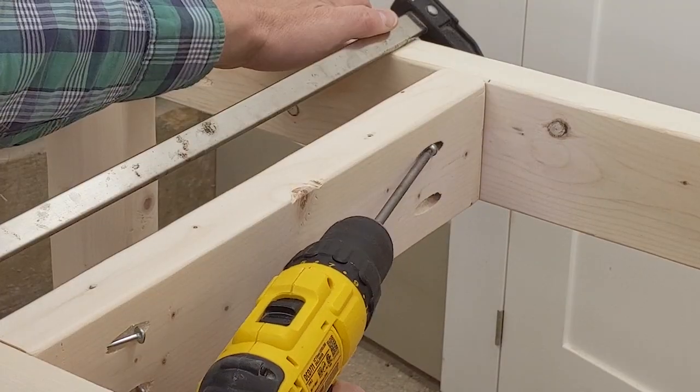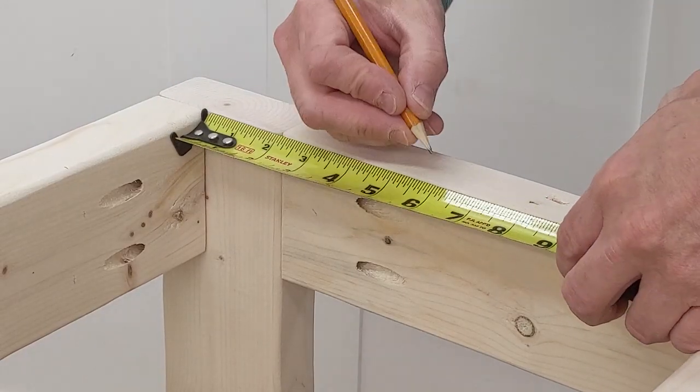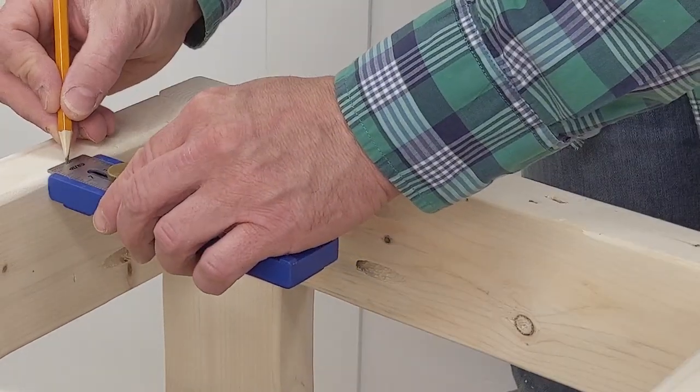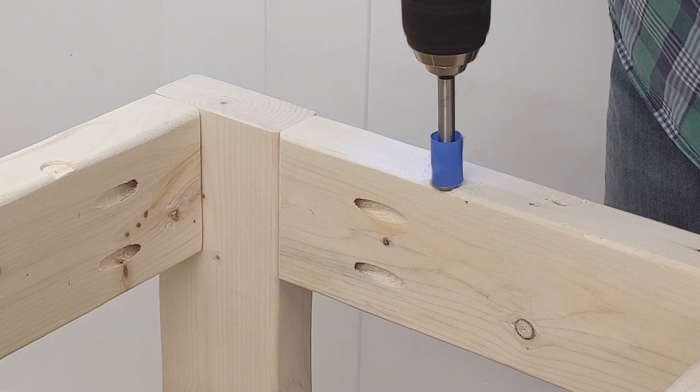I attached a stretcher between the long rails. I marked the locations for table top fasteners. The fasteners will allow the top to move with seasonal changes. I used painter's tape to make a depth stop for the Forstner bit.